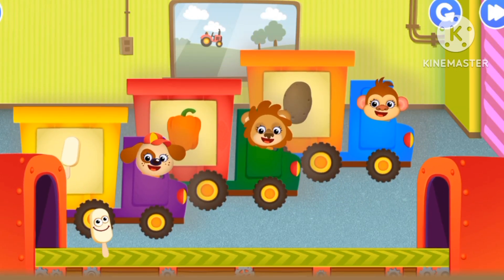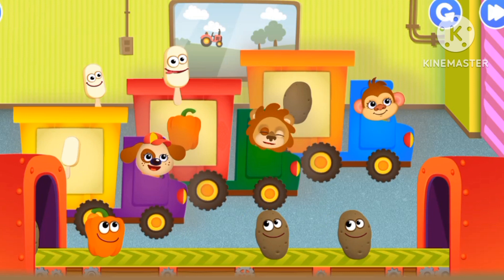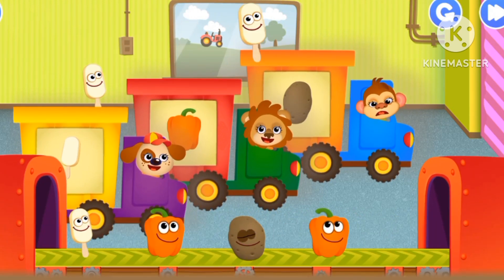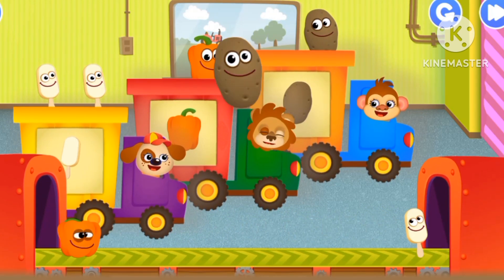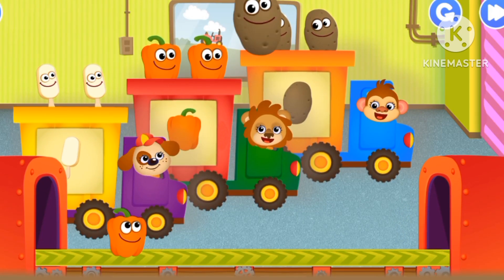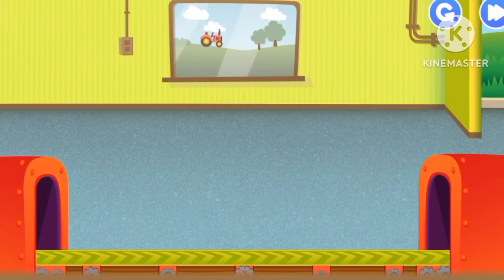Potato, bell pepper, ice cream. That's one. One, two ice creams. One bell pepper, one potato, two potatoes. Two bell peppers. Bye bye potato, bell pepper, and ice cream.